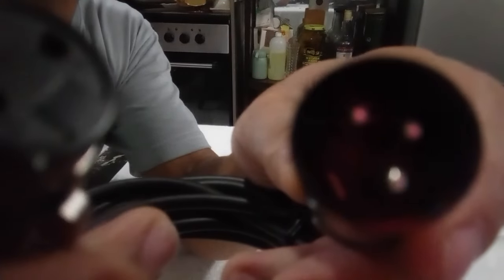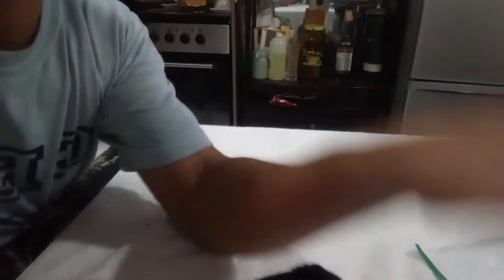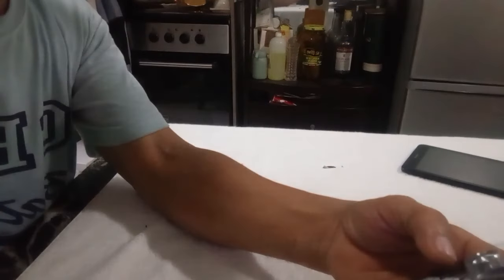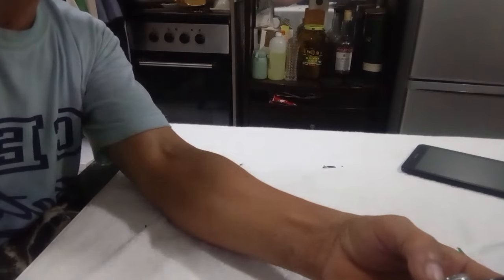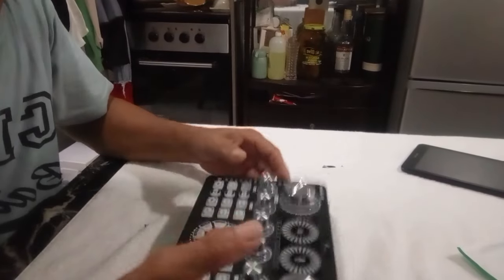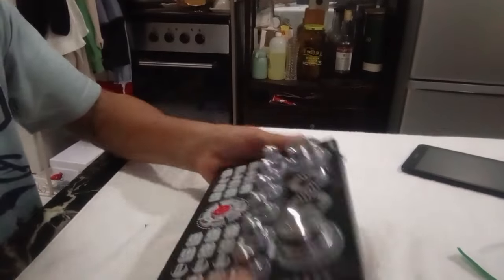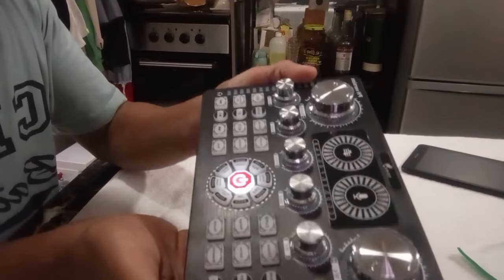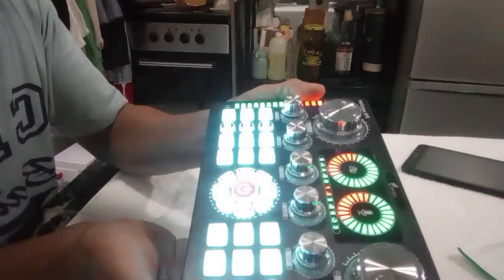Ayan guys — XLR cable, male and female XLR cable para doon sa microphone natin pag ayaw ninyong gamitin yung dynamic. Pwede dito sa ating lagayan — itong yan para sa ating 48V phantom microphone. Ok guys, ngayon i-on muna natin para makita natin kung gumagana siya — gumagana, umilaw.